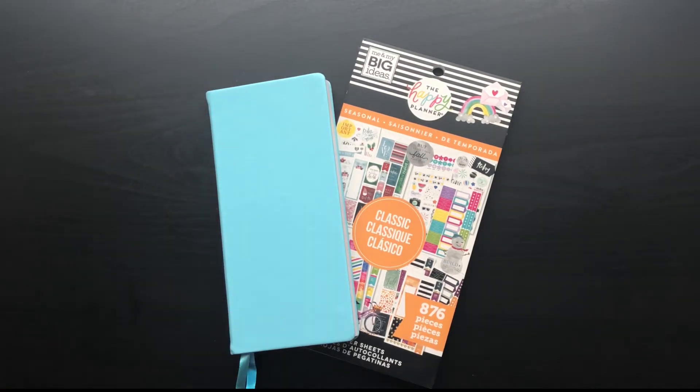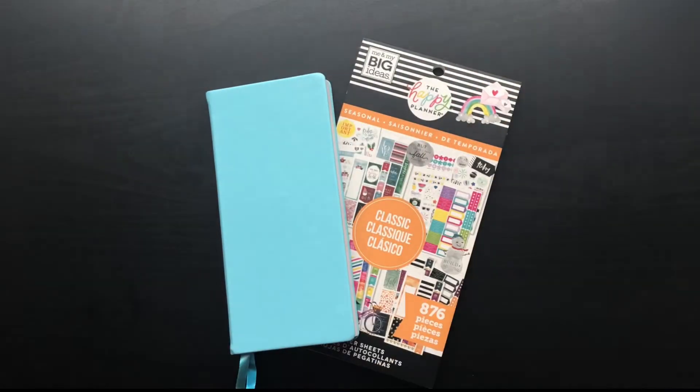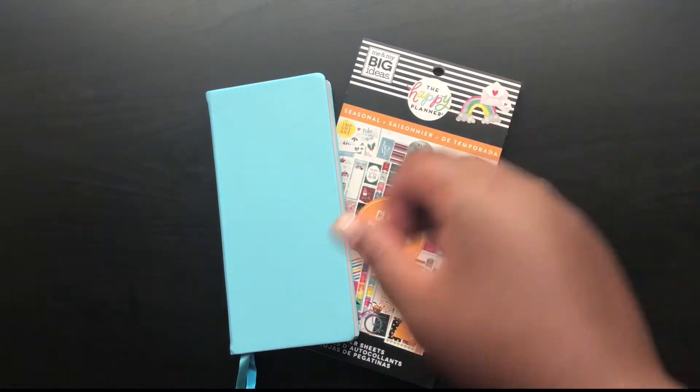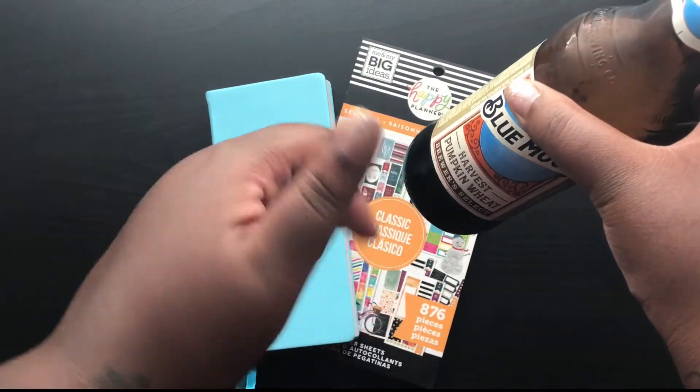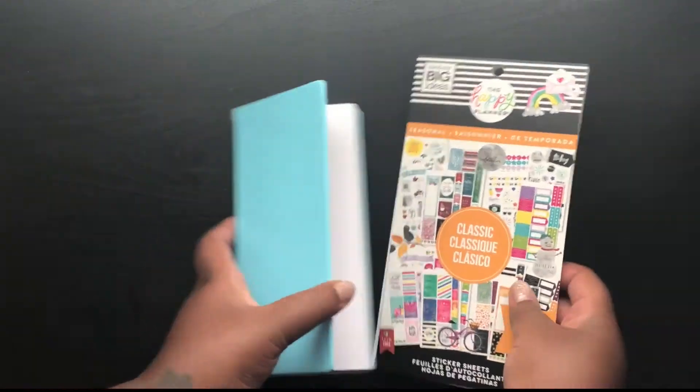Hello, hello everyone! Back again with another Print Pression plan with me. Today I am drinking a Harvest Pumpkin Wheat Blue Moon. And I just wanted to tell you that it is delicious. I'm a big fall person, I was a fall baby, and so I'm all about the fall things, everything.